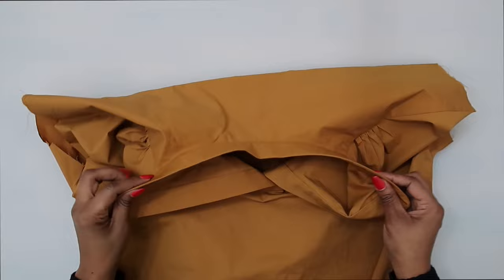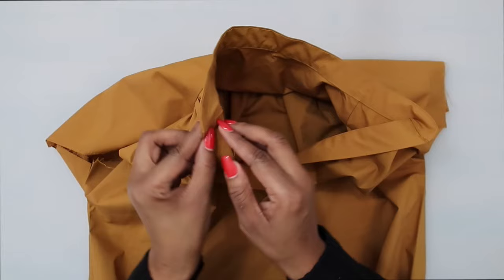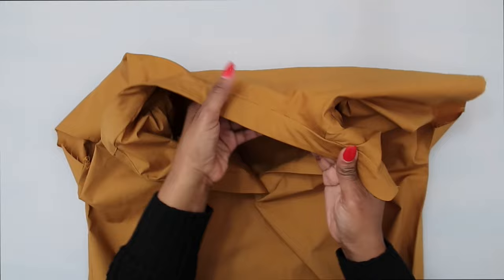Once you have your collar sewn on, this is what mine looks like. It was a little hard to get around the corners, so I'll go back and do a little slip stitching at the ends to make sure they're secure. If you prefer to sew by hand instead of stitching in the ditch, you can absolutely do that. Now let's go ahead and start to work on our front and back bands for around the armhole.